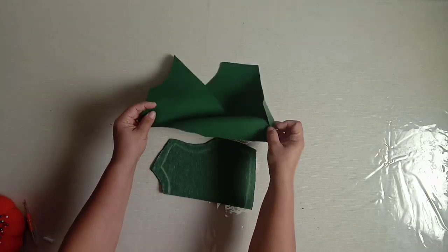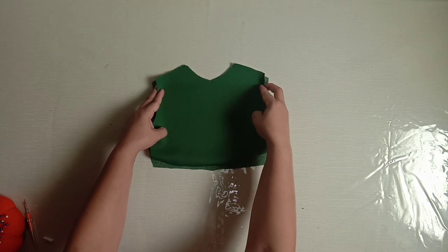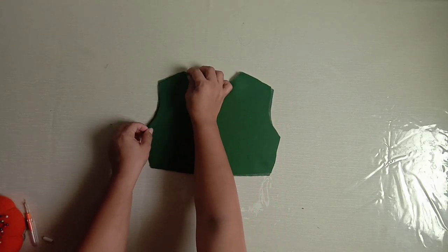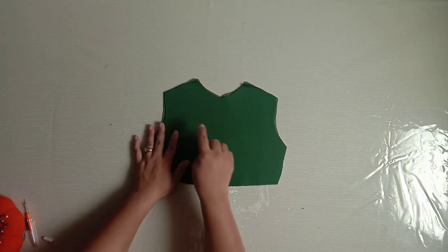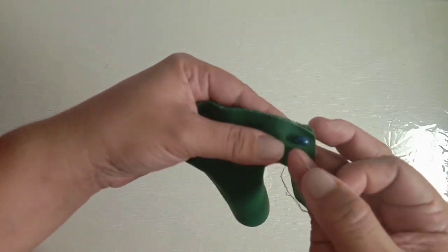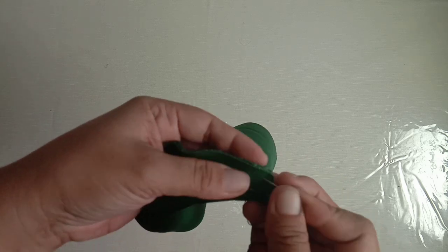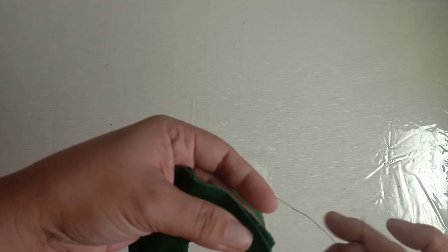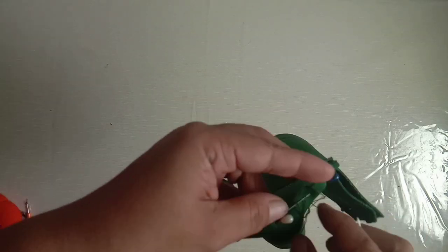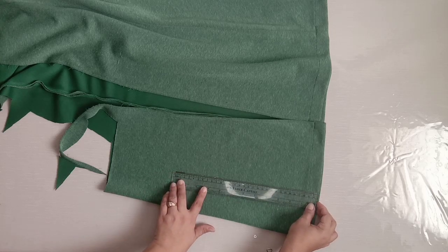Arrange bodice pieces into each place with right sides together. For the skirt, measure 12 inches starting from the bottom side of the skirt.